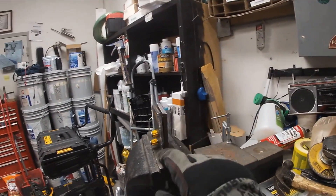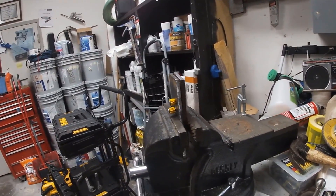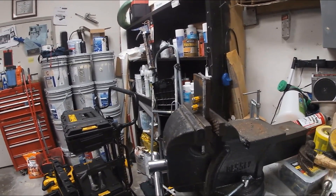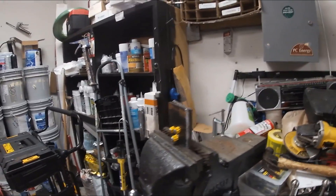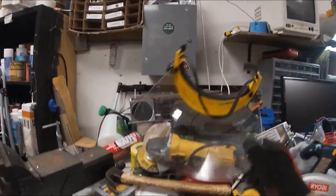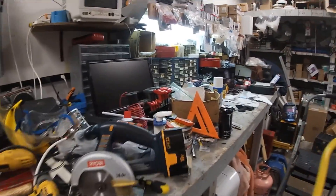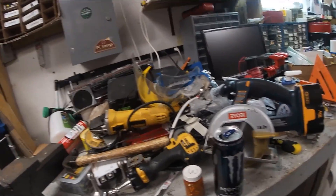So guys, I'm Jeff the maintenance man. Hopefully just messing around on a Saturday — like I said, I'm off the clock. Somebody did want me to revisit this. Until then, y'all know what to do: stay safe, wear this stuff, and for Christ's sake, Jeff, clean the damn shop. Until next time, y'all stay safe.